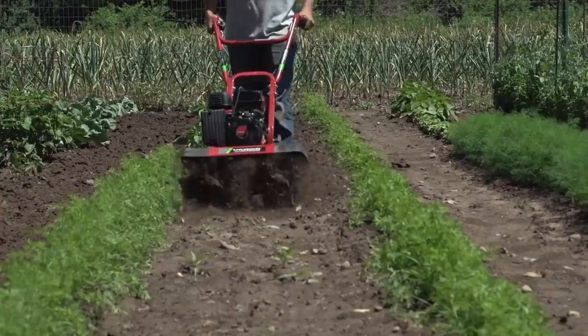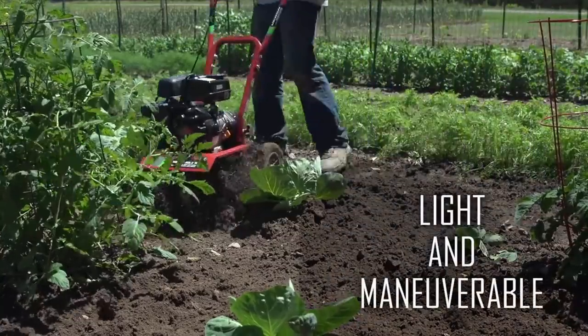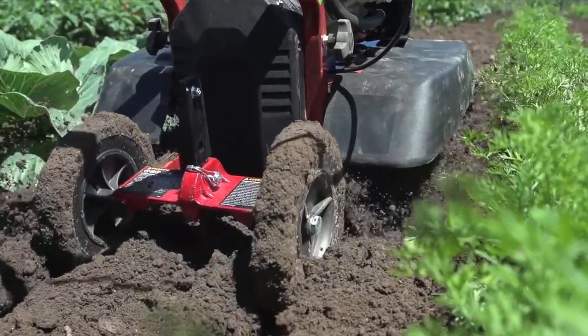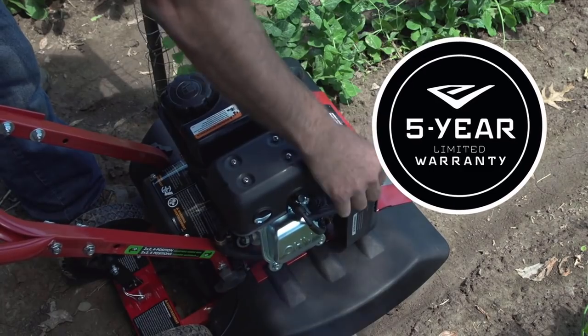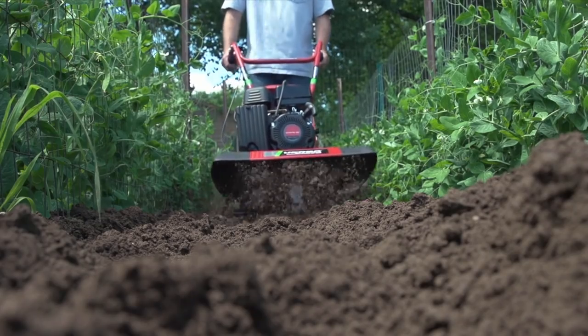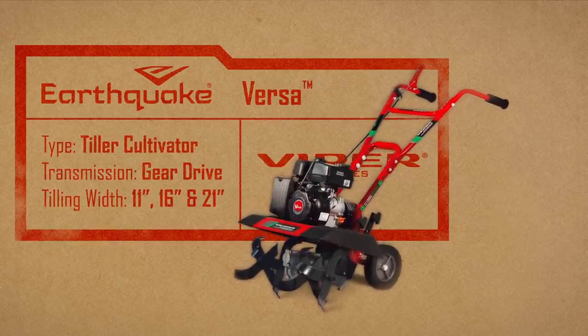Never before has a front tine tiller been this easy to maneuver in a garden. The unit is light enough to turn on a dime, and with its low center of gravity, it hugs the ground for unmatched stability. Like all Viper engines, the Versa comes with a five-year limited warranty. Take year-round control over your garden with one versatile tool — the Earthquake Versa Front Tine Tiller.